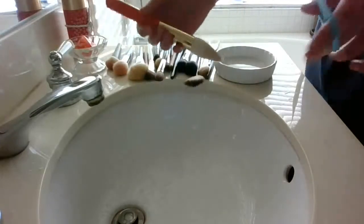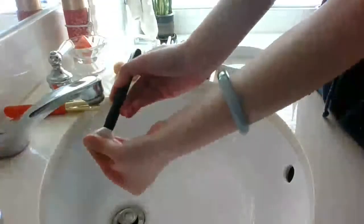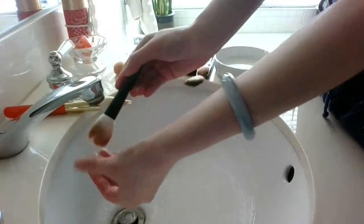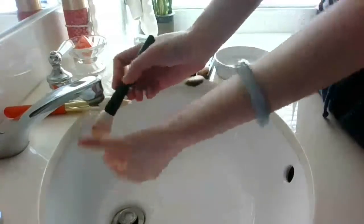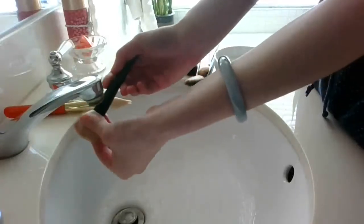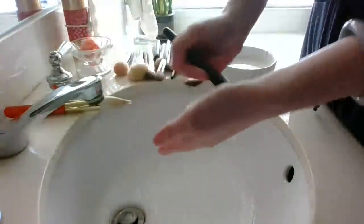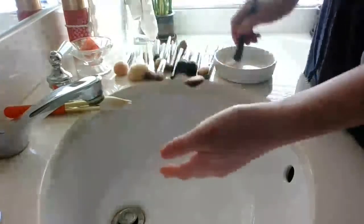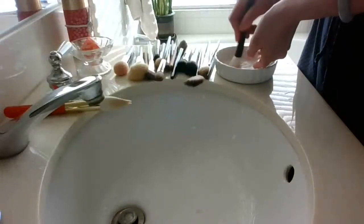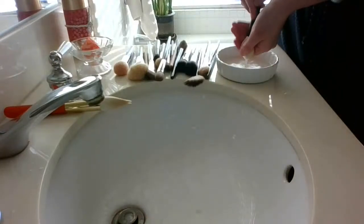Her recommendation for brush soap was actually to use dog shampoo, because they use far fewer chemicals in it. And then of course there are brush cleaners by professional makeup companies that she also used, but her main recommendation was dog shampoo. I haven't tried that myself yet because I don't have a dog and have no need to get dog shampoo. That's just a tip if you're wanting to use it. For me, a soap that's good enough to use on my face is good enough for my brushes.